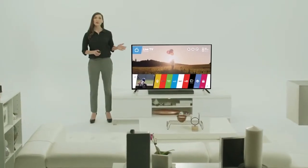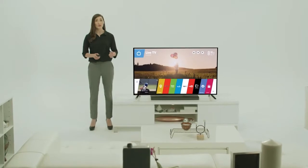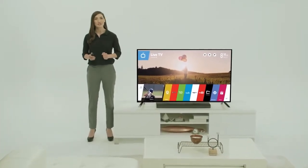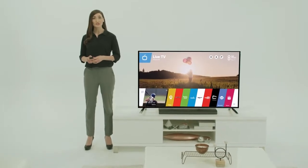Internet connectivity is what separates the LG Smart TV from ordinary TV. We encourage you to take advantage of this exciting feature that enables you to stream, download, and surf.